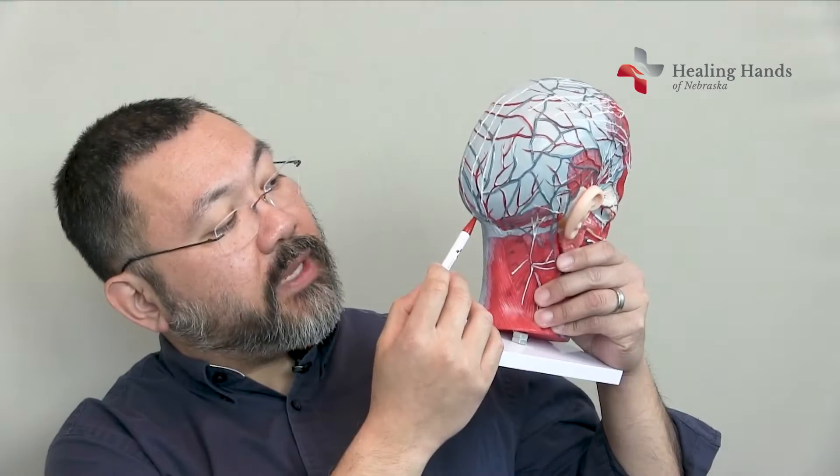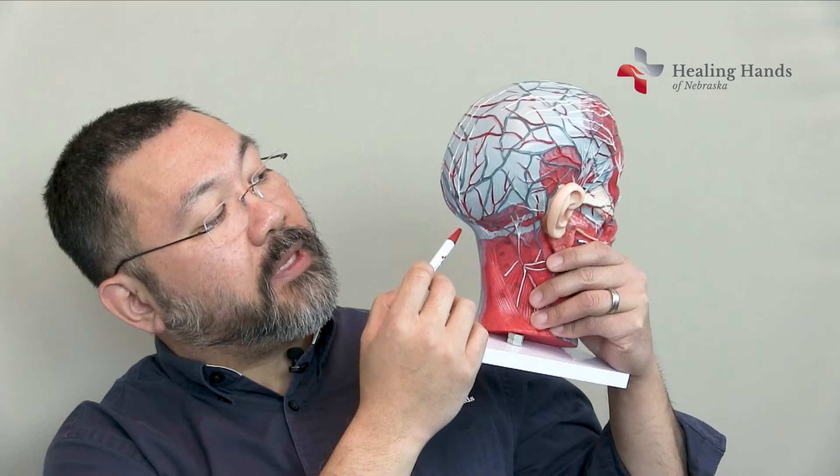It's well established that surgical treatment can be helpful for patients who have migraine headaches. You can see on this model here that the nerves are white. We have the greater occipital nerve coming up that way.